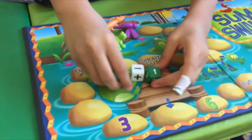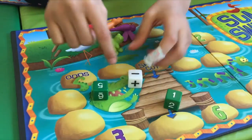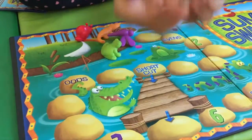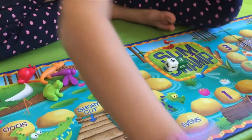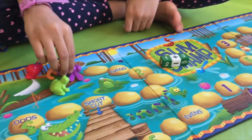We have three dice. Two of them have numbers on them, and one of them has plus and minus. When you roll the dice, I got three plus one, so that makes four. So I have to move four places.